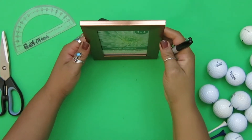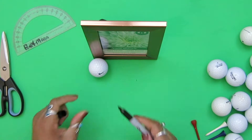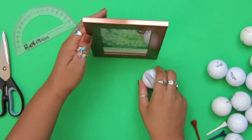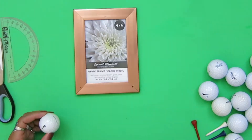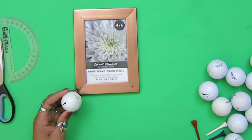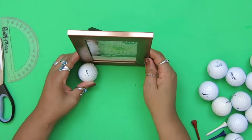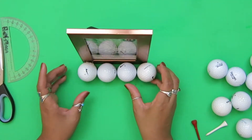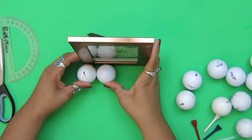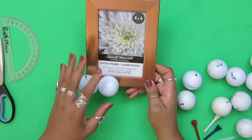First I want to mark where the balls are going to hit the frame so that it can stand up properly. This will all be covered up with the balls, so I just want to make sure it's kind of even. I'm going to hot glue the first balls into place. They're old balls — I literally just took them out of the garage. I'm going to put them so the best side is facing forward. That's my basic first ball right there. All the other balls I'm going to glue to that ball and to the back.